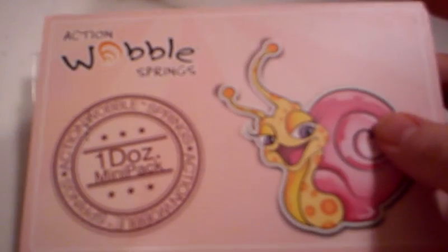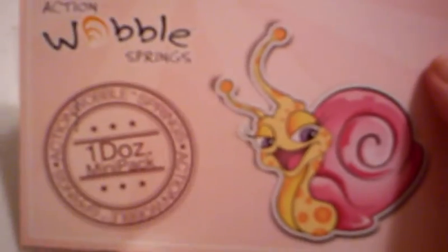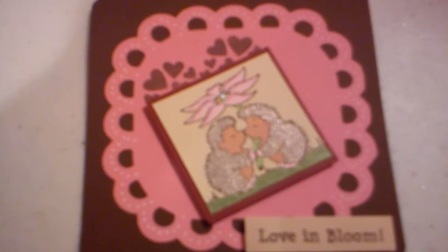I'm pretty excited about them because I love to wobble my cards. We hope that you enjoy my projects, and make sure that you stop by my blog and leave me some comments. See you later, guys!